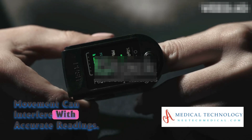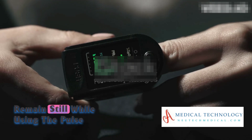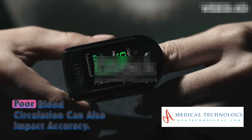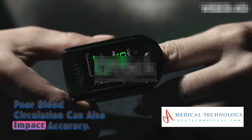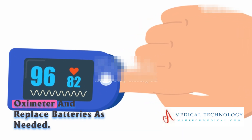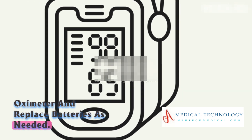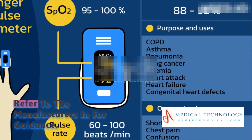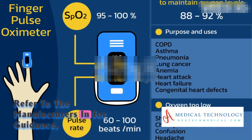Movement can interfere with accurate readings, so remain still while using the pulse oximeter and avoid excessive motion. Poor blood circulation can also impact accuracy. Check the battery level of your pulse oximeter and replace batteries as needed. Some devices may require periodic calibration, so refer to the manufacturer's instructions for guidance.